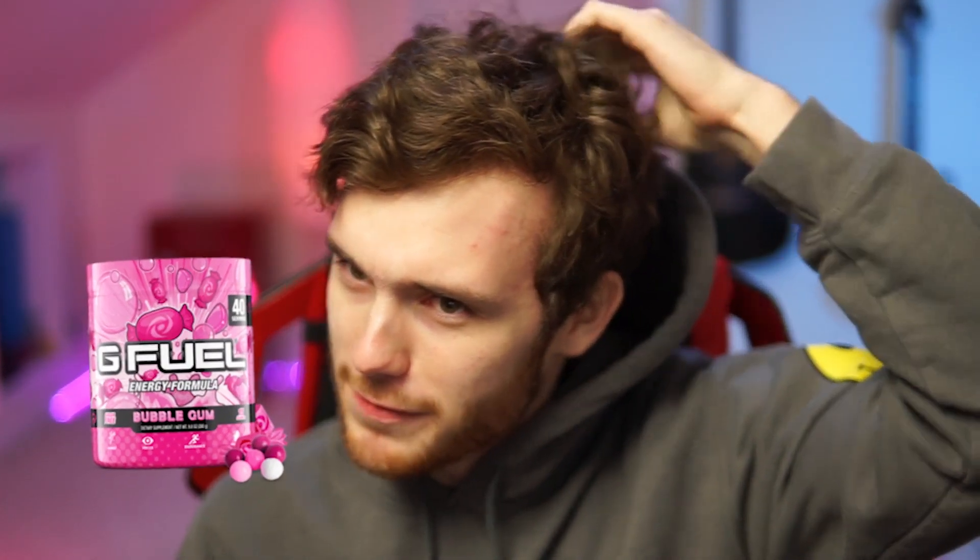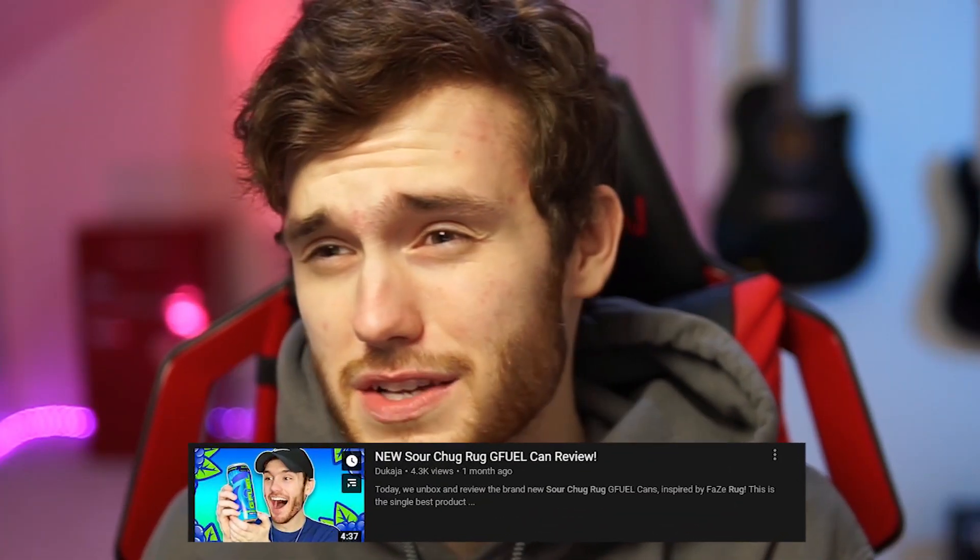It feels like it's been a really long time since I've done a G Fuel unboxing and review. I didn't do a video on the Bubblegum flavor, which was the latest release because I had done one six months ago. So the last review I did was four weeks ago with the Sour Blue Chug Rock cans, which were fantastic. The sour flavors are my absolute favorite, and luckily today is going to be a good day for people like me who enjoy everything sour.